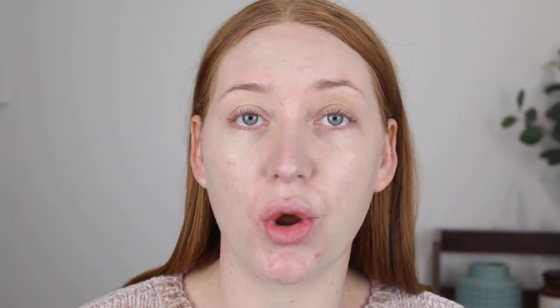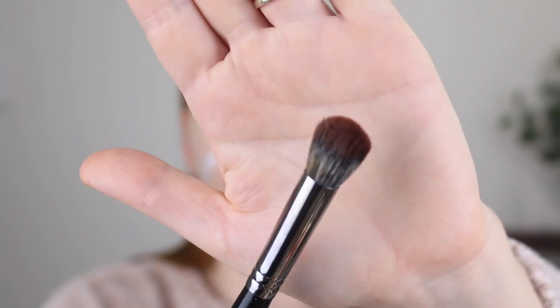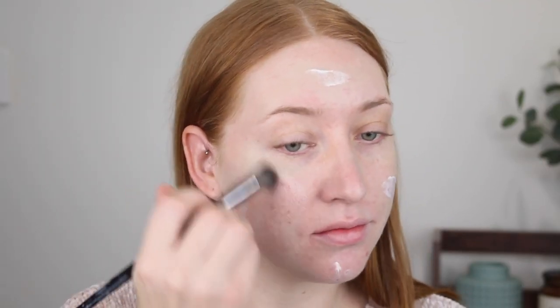Now that my skin tone is neutralized, I'm going to go in with a glowy primer. Today I'm using the MAC Strobe Cream in the shade Gold Light. You don't have to use something high-end — a few of my drugstore favorites are the L'Oreal Glow Cherie Natural Glow Enhancer, and the NYX Away We Glow Strobe Cream in the shade Bright Star, which is quite similar but a little thicker in consistency. I'm going to focus this on my cheeks and then put a little bit on my forehead and chin, using this Morphe E45 brush to blend it out. It leaves such a beautiful pearlescent glow and it's really lightweight on the skin, so it's not going to feel like you've got heavy layers under your foundation.